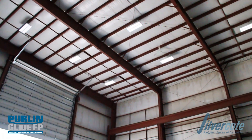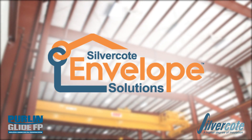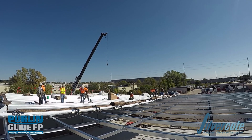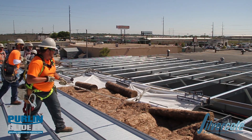Industry-wide challenges to meet increasingly stringent building codes are the driving force behind Silvercoat Envelope solutions for Pearl & Glide FP. Pearl & Glide FP for new roof construction is designed to provide OSHA compliant leading-edge fall prevention for purlins and bar joists with speed of installation while meeting your building and energy code requirements.